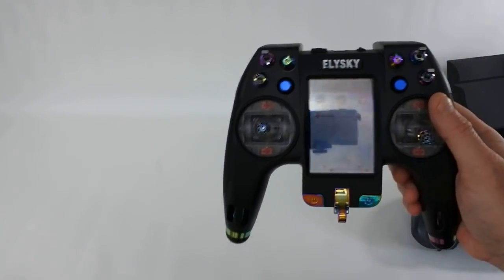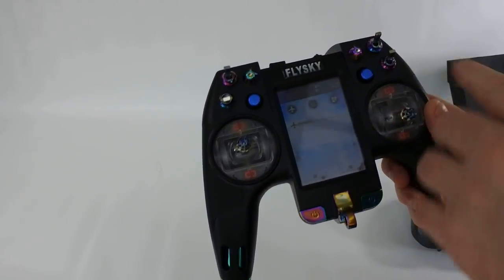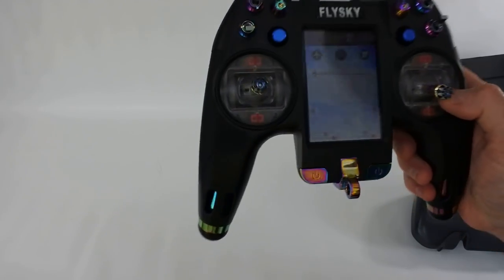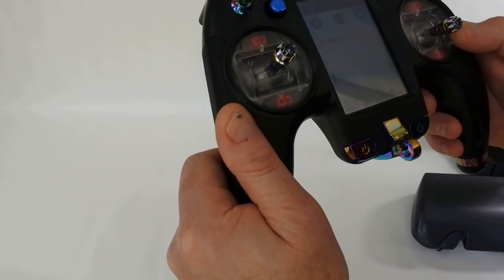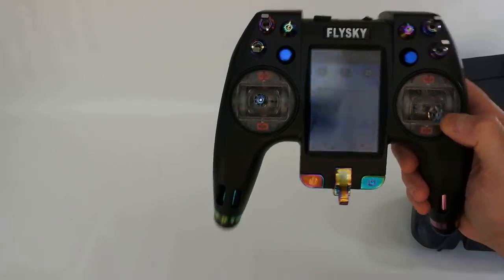I'm going to do another video shortly on this. It'll be when I've bound this to a model and I'm going to compare it to the X-Lite, and at that point I'll also know more about the battery life. I'd imagine the battery life won't be great because the colour screen is obviously much more power-consuming than a monochrome one.